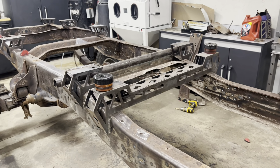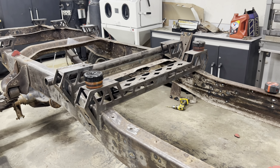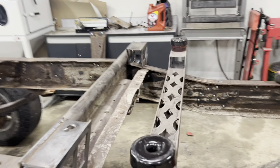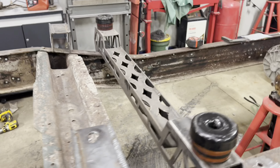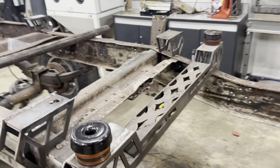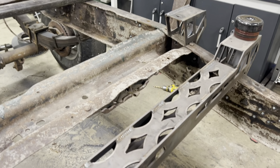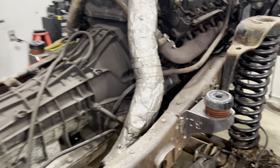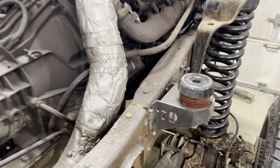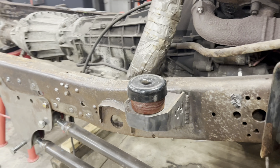Here's another shot of the rear mounts — all quarter-inch steel, welded, with a brace on the top and bottom so it's fully boxed. The front ones are the same — all quarter-inch steel welded all the way across.